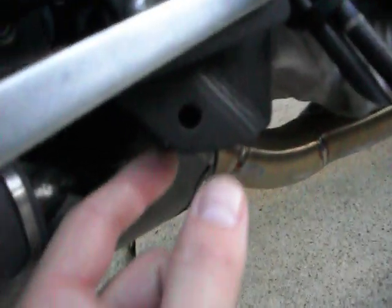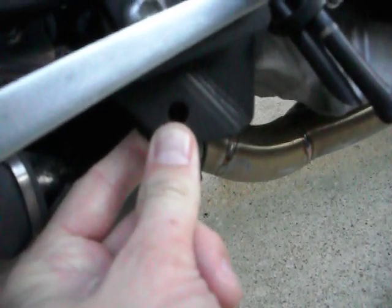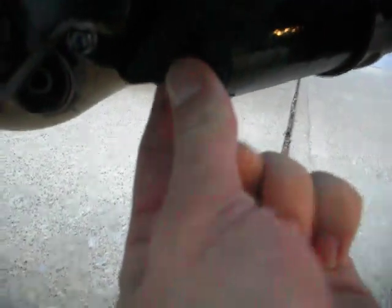On your stock exhaust, you're going to have one bolt here on the right side of the bike. What the Two Brothers exhaust instructions do not tell you is that you will also have another bolt to undo on the left side of the bike. Some people only remove the right fairings.